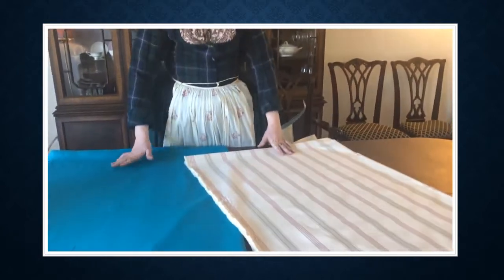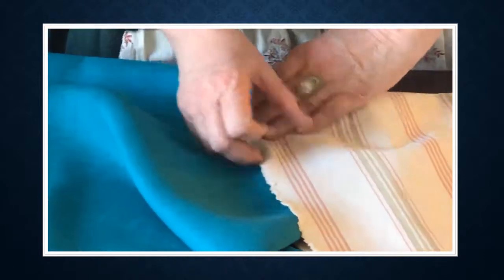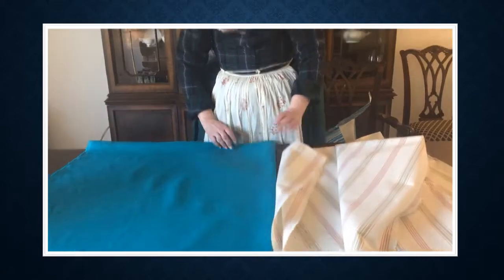Now we're going to work on the bed gown. I have already determined that I'm going to line it, and I'm actually going to make it reversible so that I can use either of these fabrics as the outside fabric. Yes, there's a huge difference in value, but I looked at these two fabrics and said, hmm, looks good to me. So I'm happy with this.